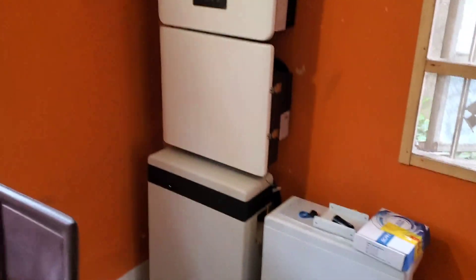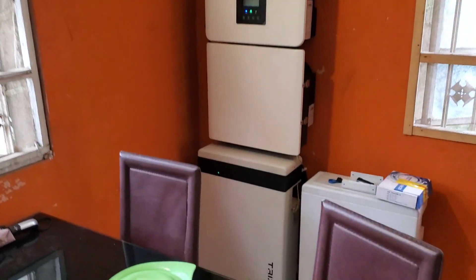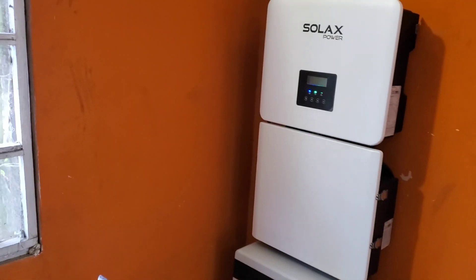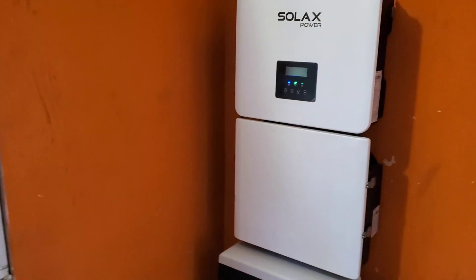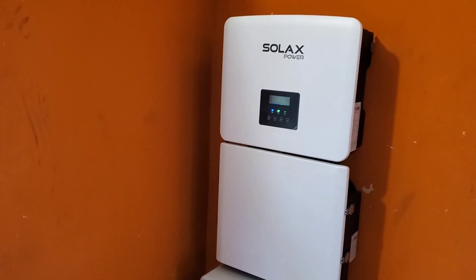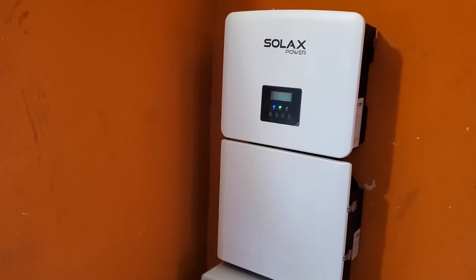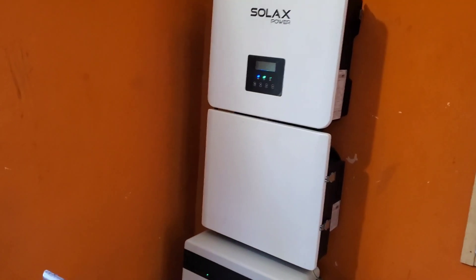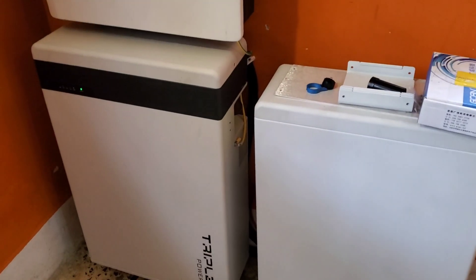Hello YouTube, Dr. Solar coming to you from Lagos, Nigeria. I've been using the Solar X for a few days now. For a quick background, it came in on Thursday and we started installation Thursday-Friday, completing it on Saturday. We ran into a little bit of a challenge installing it. As you can see, I have two batteries, each at 5.8 kilowatt hours, but this one is switched off — I only have one battery that's operational right now.